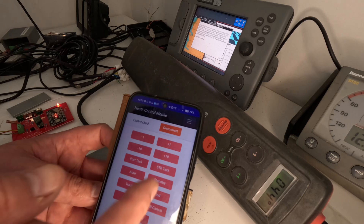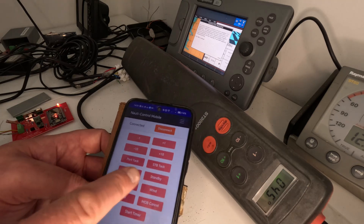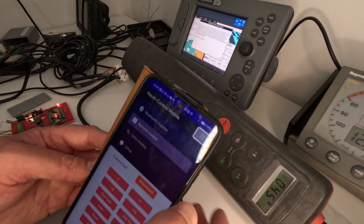We are now connected and you will see we have our nice wee control panel. So if I hit auto, it goes to auto. If I hit standby, it goes down. So let's have a look at the menu at the top.